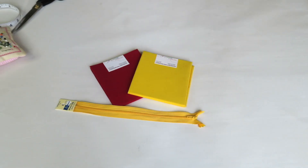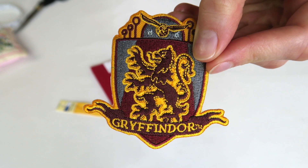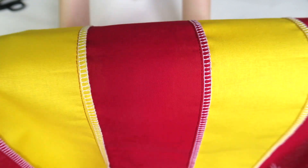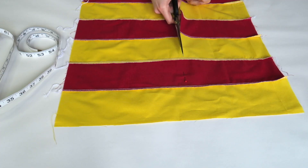Moving on to design number two. You will need a piece of fabric that's 16 inches long and 10 inches wide, a zipper and the crest of a house of your choice. I'm doing my Gryffindor fabric by sewing red and yellow cotton strips together, but this bag could be made in any fabric that you fancy.